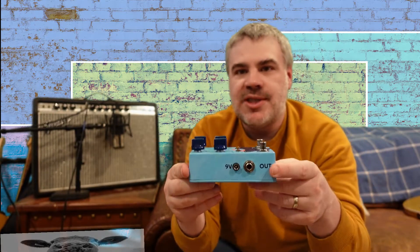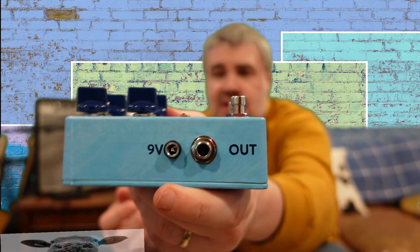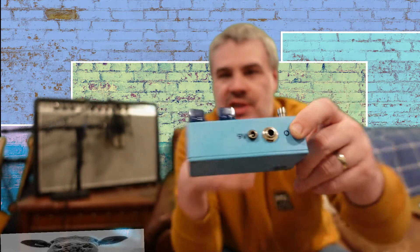The one downside I'd note about the pedal is that the input and output jacks are on the side. Most guitar players and modern pedals want jacks on the top for pedalboard compactness. The 9-volt power connection is also on the side, which is a bit unusual. That said, it will still fit on a pedalboard — it's not going to be a problem.